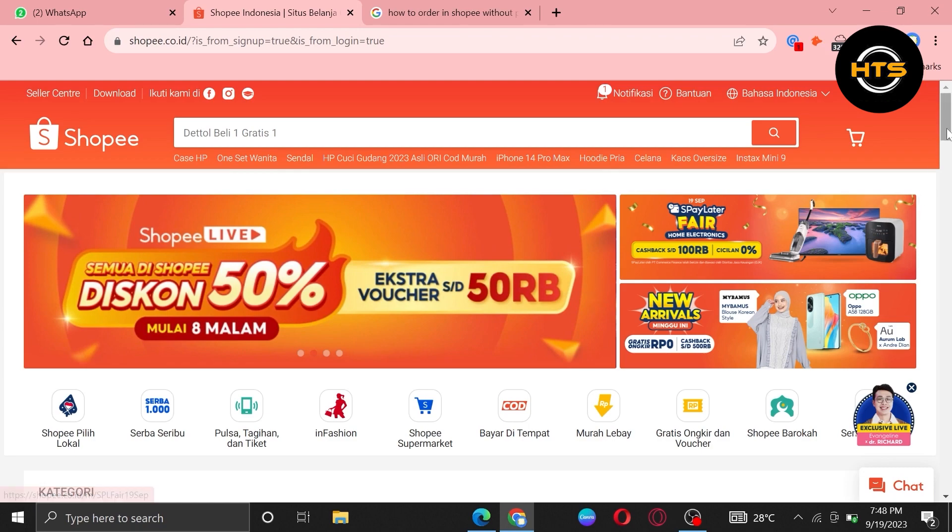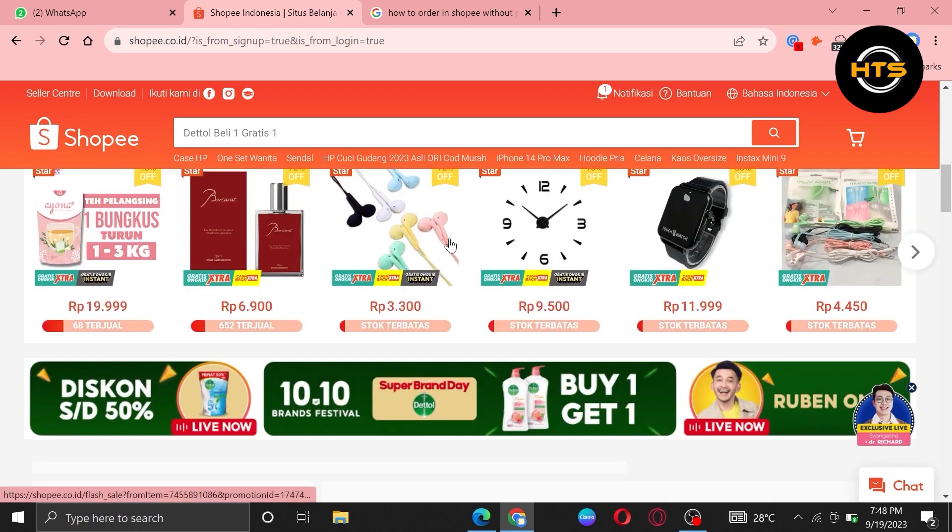First of all, open up the Shopee site. Once you get into its site, scroll down to find out some products.